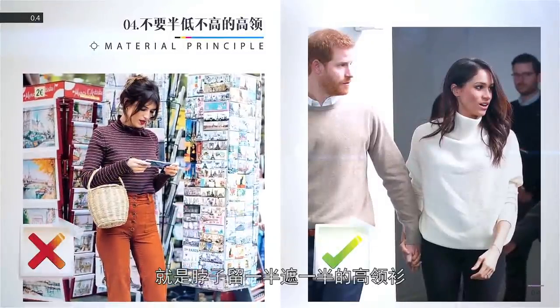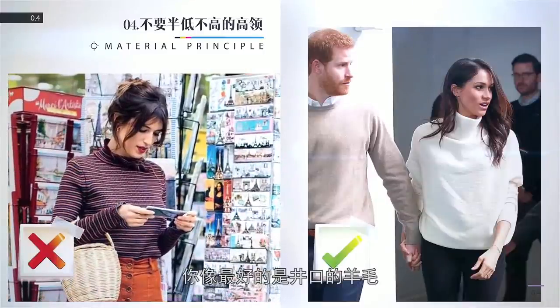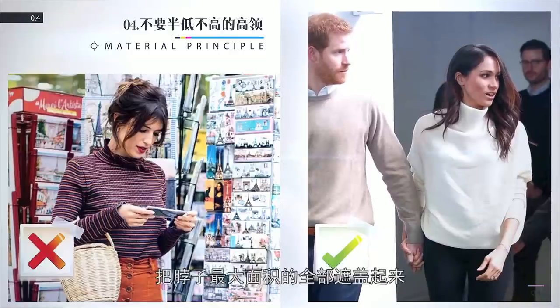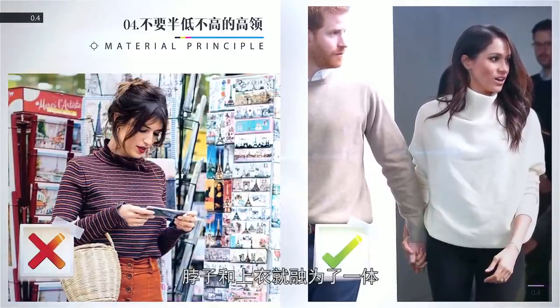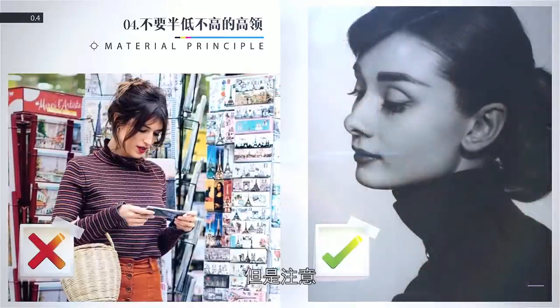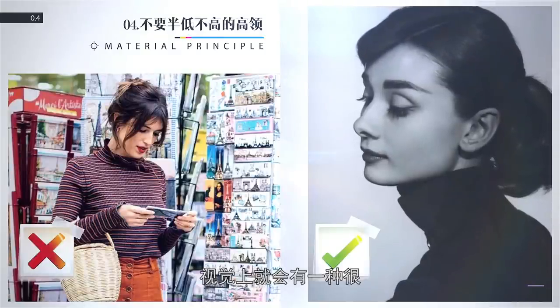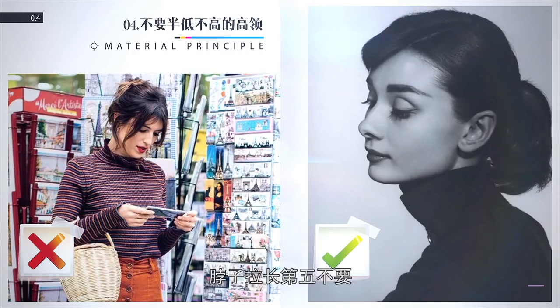脖子显长第三不要——不要穿质地厚重或者蓬松料子的领子：厚和蓬松自带膨胀体质，看起来脖子就短了。比如大毛领、花边领这些松松垮垮肥大的领子我们都可以扔掉了。夏天可以选择像丝制棉制很精致的领子，到了冬天最简单的就是用薄薄的羊毛领或者是羊绒做的很简单的领子，越极致越显瘦。脖子显长第四不要——不要半低不高的高领：最好的是颈口的羊毛或者是羊绒毛衣，把脖子最大面积的全部遮盖起来，脖子和上衣就融为了一体，但是注意领子一定要非常非常的服帖，确保没有任何的褶皱，视觉上就会有一种很修长拉伸的感觉。